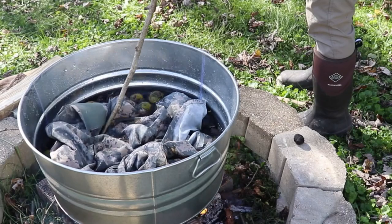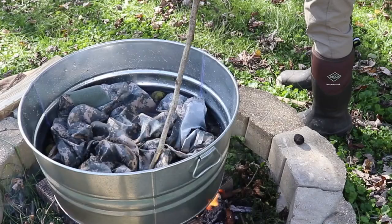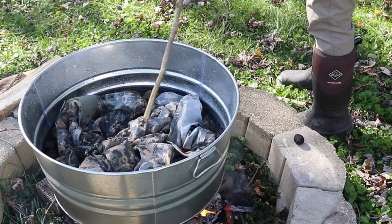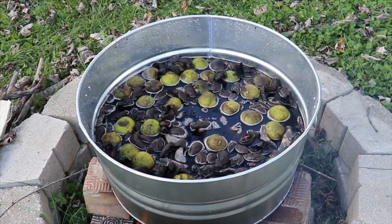You can already see the water darkening up from the dried walnut hulls I have in there. I'm going to put about another five gallons of water in here, just to facilitate a lot of space for that fabric to open up and be able to get 100% of the dye. Then I'll bring you back.